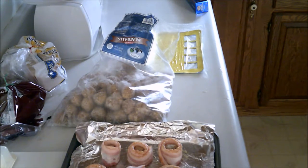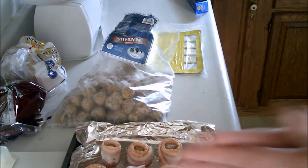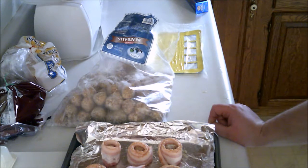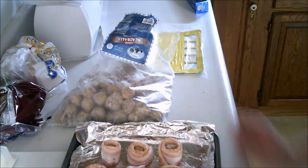Well guys, this is what it looks like all wrapped up. They're about to go into the oven at 350 degrees. I'll check them every few minutes to see how they look, so till then I'll be seeing you.